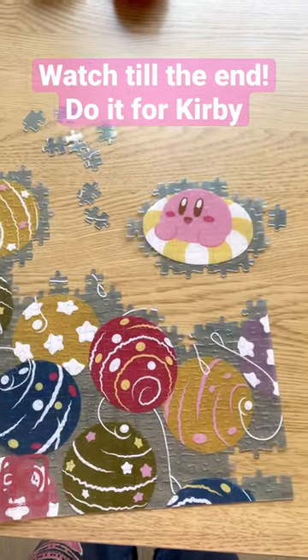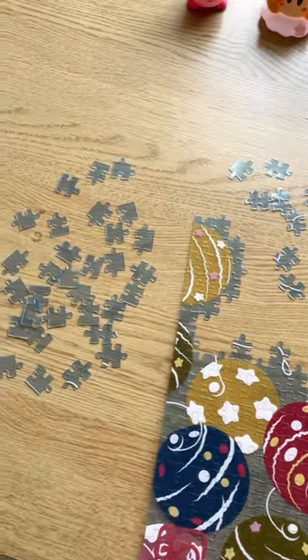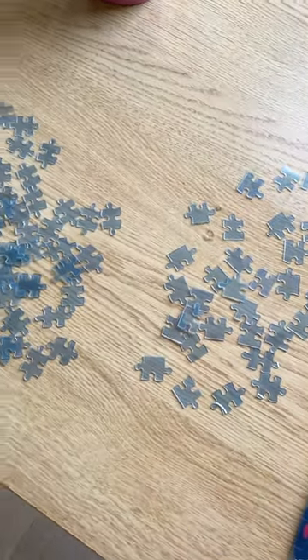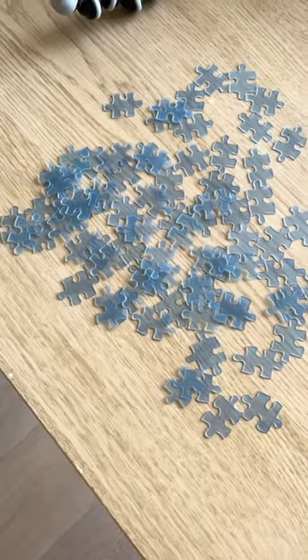Hi everyone, I got a new Kirby puzzle and I'm done with most of the pattern pieces like Kirby and the water balloons. The challenging part is now I've got to do the water pieces and it's really hard to tell what goes where.